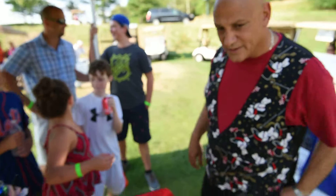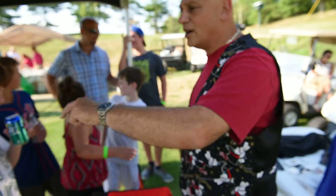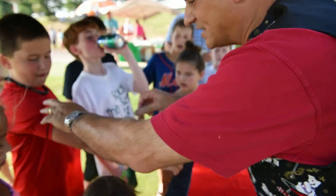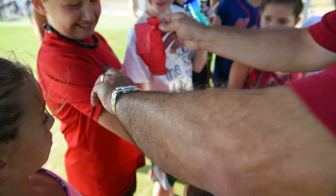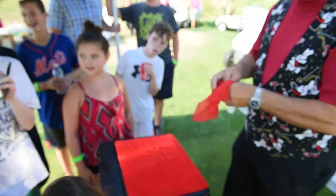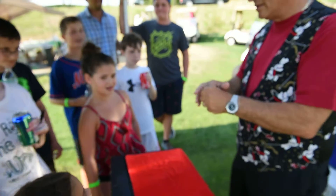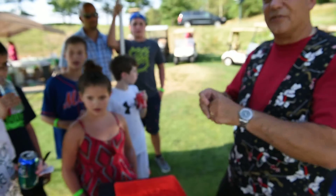All right, now let's get rid of that. Nothing in my hand. Hold your arm up, come a little closer. If I just reach up on your sleeve right here, I just pull it right out of your sleeve like that. How does that feel? Watch careful.